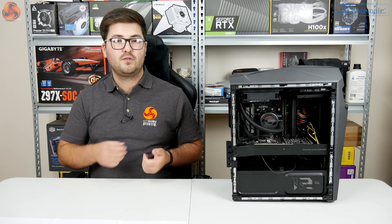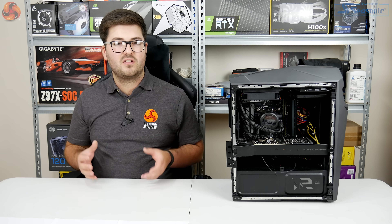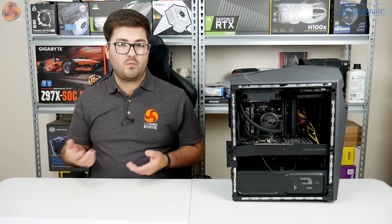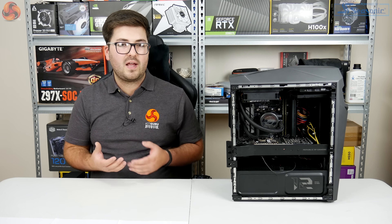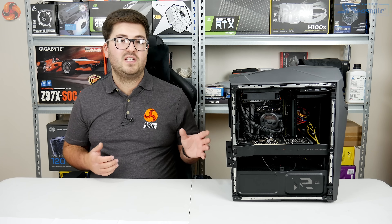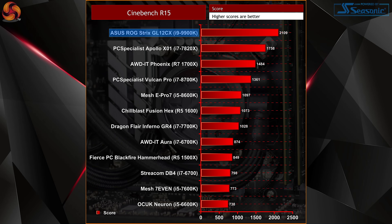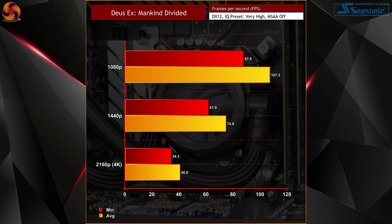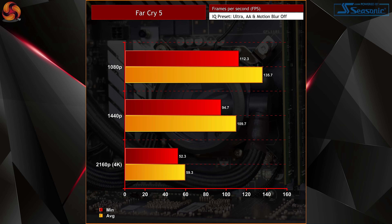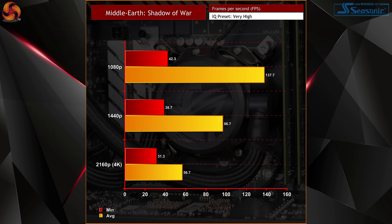Moving on to performance — we can expect good things from the 9900K and RTX 2080. For all testing we used Turbo mode in Asus Armour Crate, which runs the CPU at 4.9GHz and applies a more aggressive fan curve. The slight factory overclock and the 8-core/16-thread configuration produce very strong Cinebench and 3DMark physics and CPU scores. The RTX 2080 Turbo used here is a reference-clock model, so it's not quite as fast as aftermarket cards, but it still delivers very good frame rates — especially at 1440p with a high-refresh monitor.